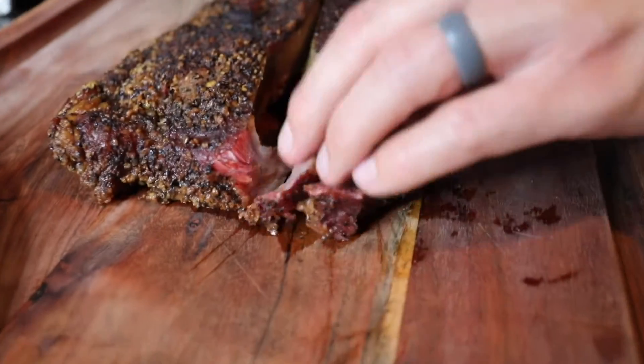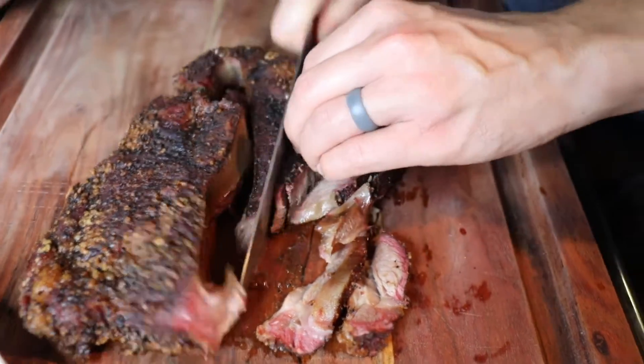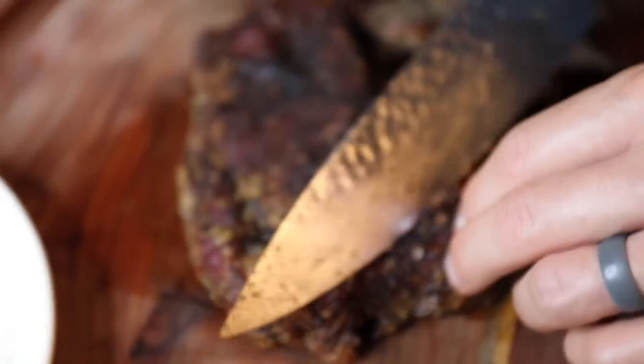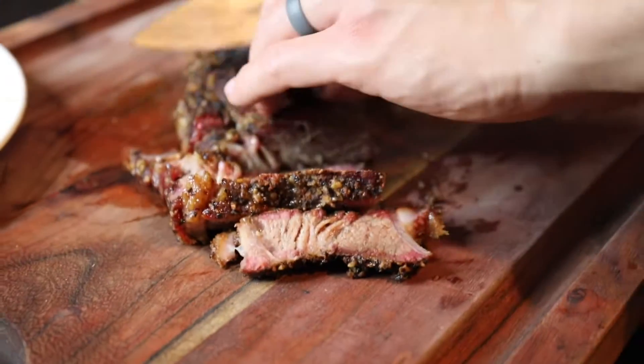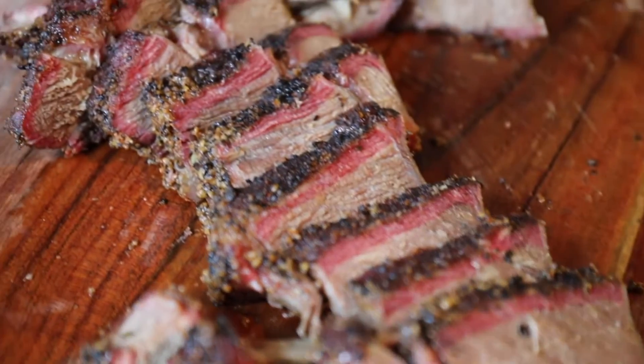This is a really good recipe. You could eat it like this, kind of like a little pot roast, serve it with carrots and potatoes, or you can pull it apart a little bit more and make pulled beef sandwiches. It's so good. You can print out the full recipe at Sip Bite Go. Cheers.